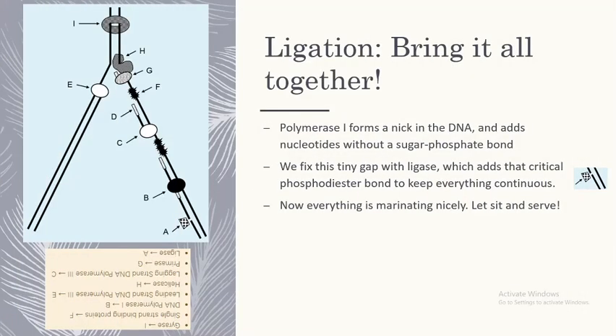DNA polymerase 1 removes the RNA primers, forming a nick between Okazaki fragments. This presents a problem of a missing sugar phosphate bond between nucleotides. Adding DNA ligase will close this gap with a phosphodiester bond, eventually resulting in new strands of continuous, properly formed DNA.